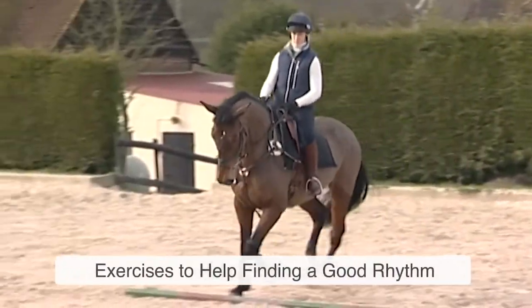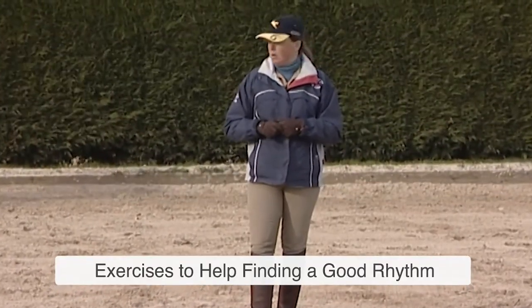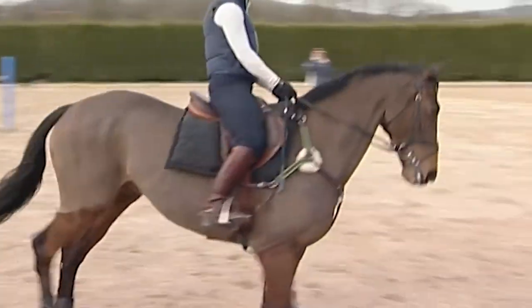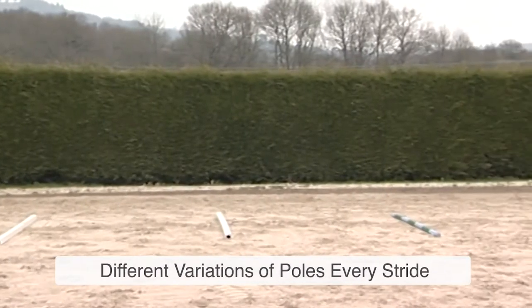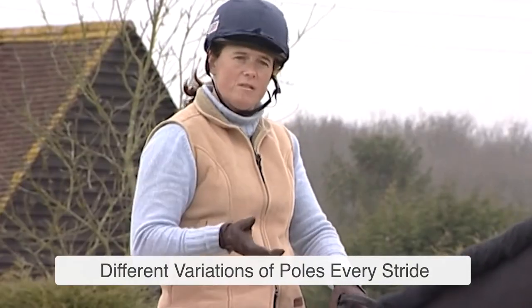As an exercise to start with, at the very beginning we're going to have just two poles on a circle. This is a great exercise to help improve the horse's canter and the rhythm of the canter.